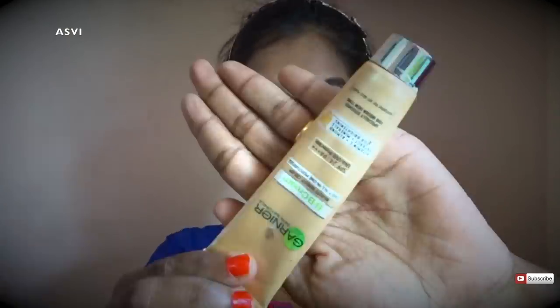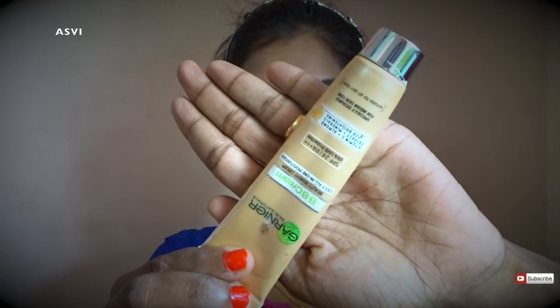This sunscreen works very well. It acts as a good sunblock, has a slight tint, and most importantly it doesn't leave a white cast — which is the best thing about it, because most sunscreens do leave a white cast. Just dab the product; do not rub sunscreen.